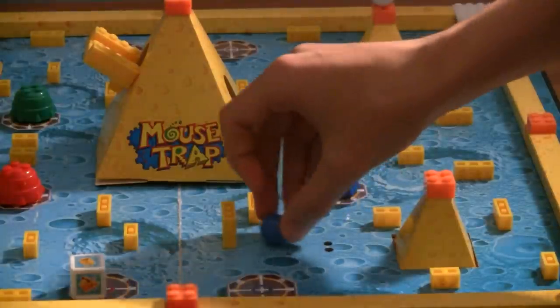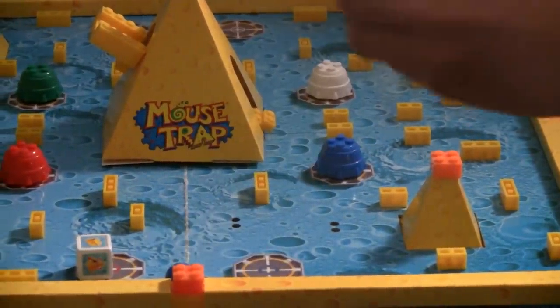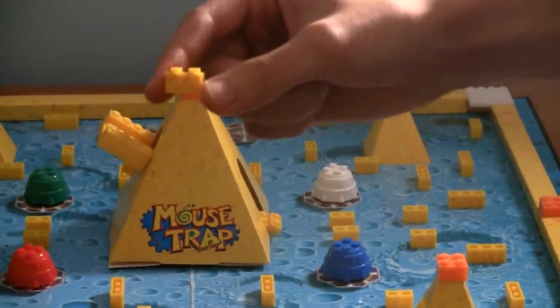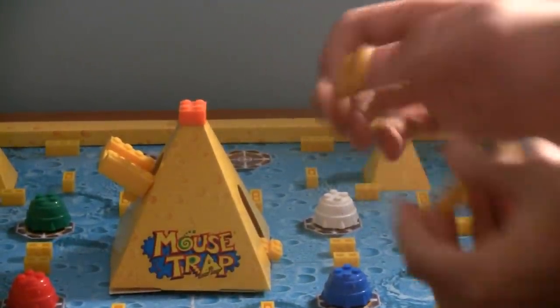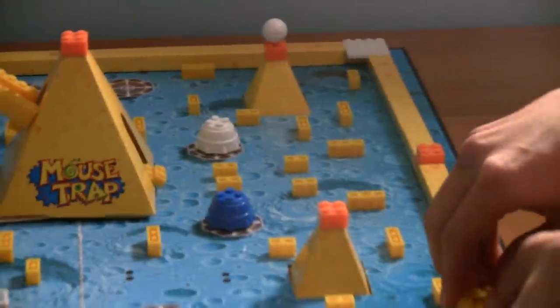...and if he rolls, and if he hits the stacked up cheese, not only do you get the cheese that was there, but you also get the other cheese that you stacked up a while ago. That is very essential for winning the game.